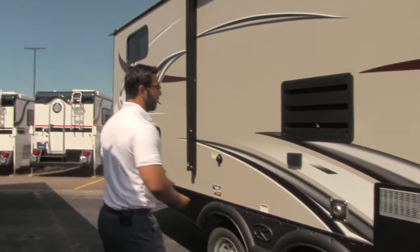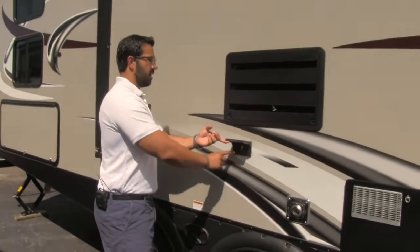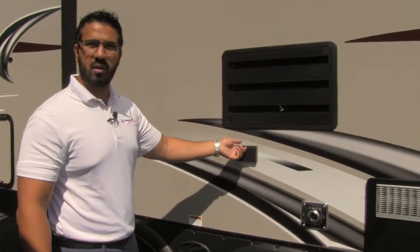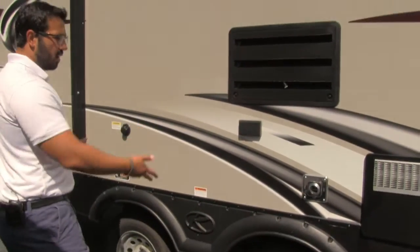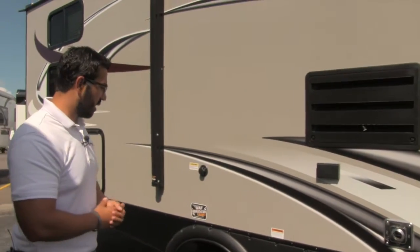If you want to plug anything in out here, that's not an issue — right here you have two 120V outlets. Go ahead and plug in an electric griddle, whatever you want. You have space here for a table if you want, and I love that they went ahead and put that out there.